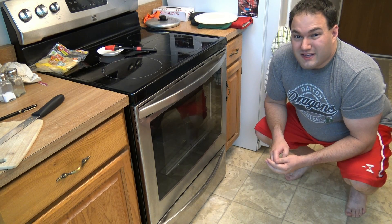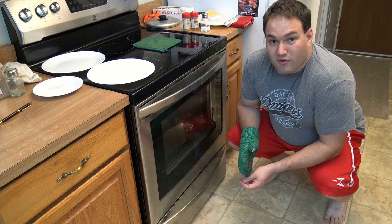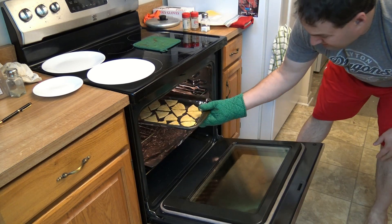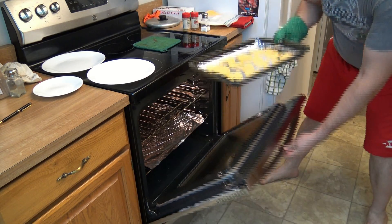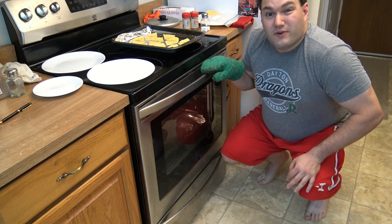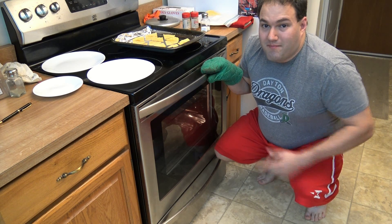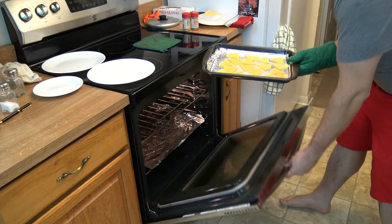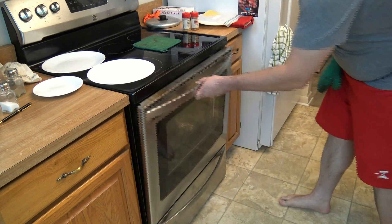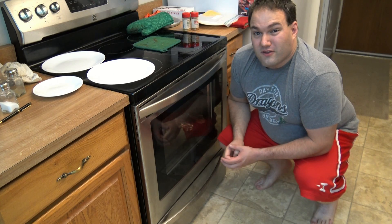From here I'm going to wait 10 minutes and then flip all the chips. Alright, the first 10 minutes are up, so let's pull them out. They've shrunk a little bit, so we'll give them a light dusting of salt, flip them, and pop them back in there for another 3 to 5 minutes.